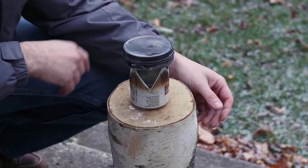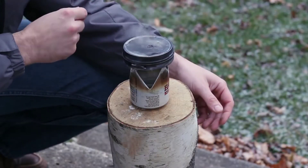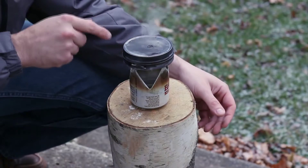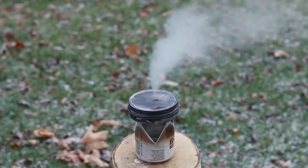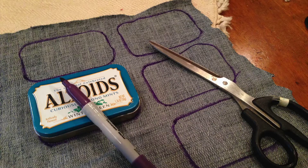Hey everybody, Steve here with Adventure Outdoors. Today I'm going to attempt my first try at making char cloth. A couple weeks ago I watched one of my favorite YouTubers, David's Passage. He made an excellent video on how to make char cloth — he used a little tin can, cut up some denim blue jeans, and made char cloth. So today I'm going to attempt to duplicate exactly what David did.